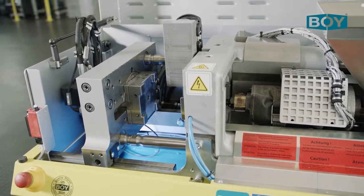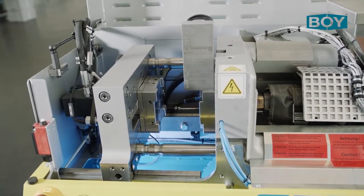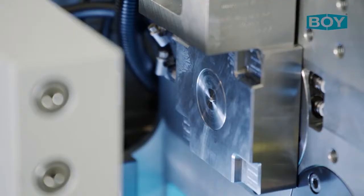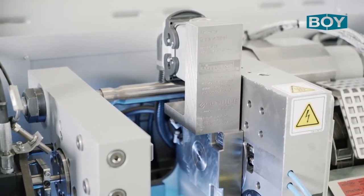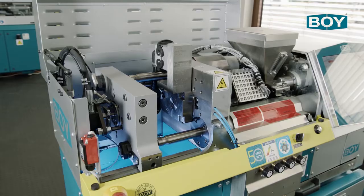The diagonal arrangement of the two tie bars makes access to the mould or ejector much easier for the user. The mould area is specifically designed to accommodate micro-moulds 75mm by 75mm, or standard moulds of many well-known standard mould manufacturers.